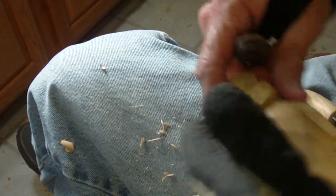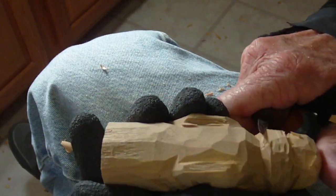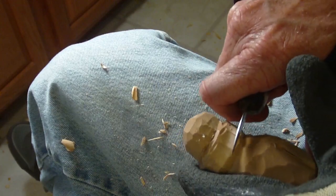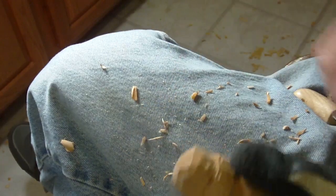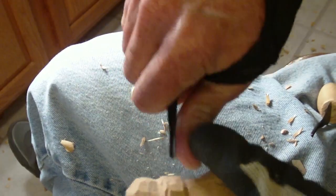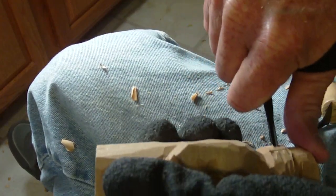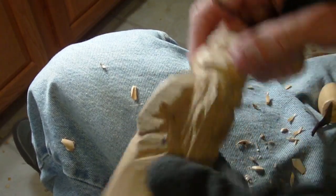I want to just take a little bit more off here, back here. Still just a little bit too thick back here. Now I'll take my gouge and just go back over it again. If you want to improve it, if you want to do a little bit more to it, it's no problem — you just come back and go through it with that gouge again. There we go.